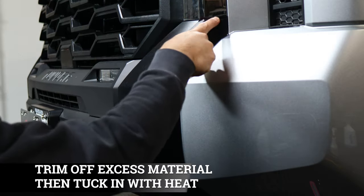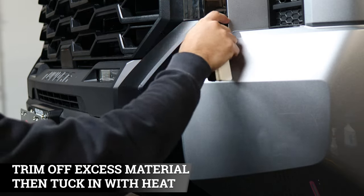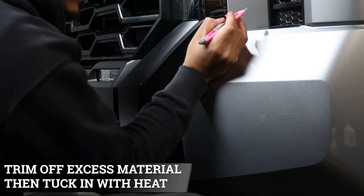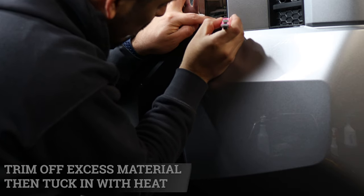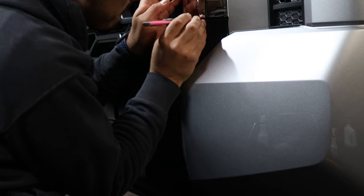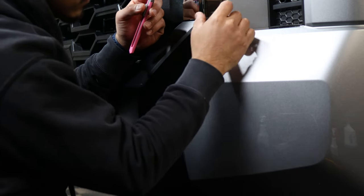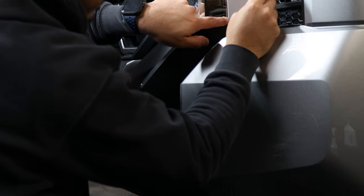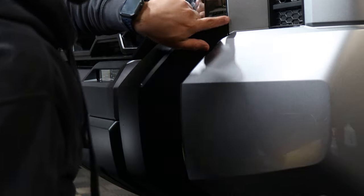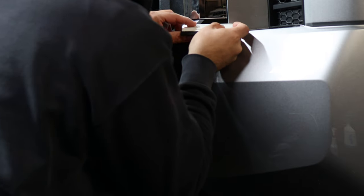Right here you're going to have excess material. Just use a blade to cut it out and then tuck it in. Be careful when using the blade — you don't want to scrape the chrome. Try to find the spot where there's a gap, then pass your blade and trim it. After trimming, tuck in the rest, and to seal it you can use heat as well.